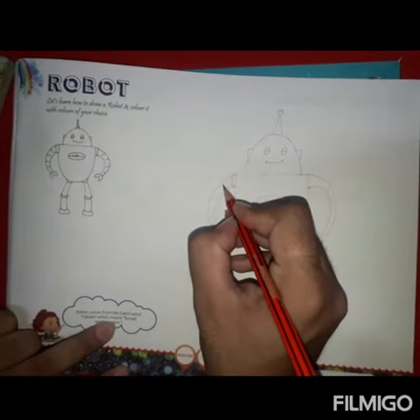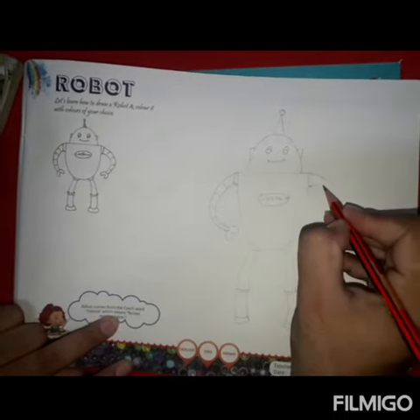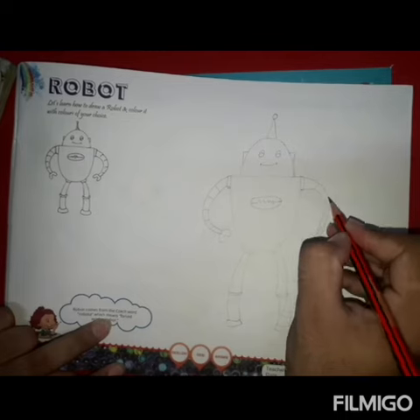Always be happy. I am going to draw it very well. We are designing our robot.